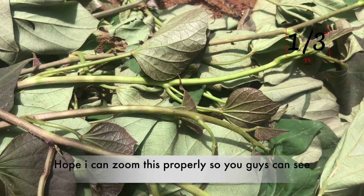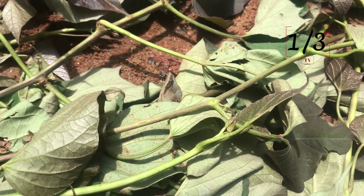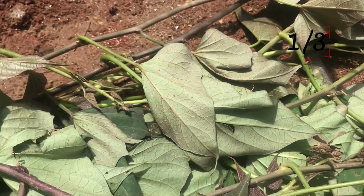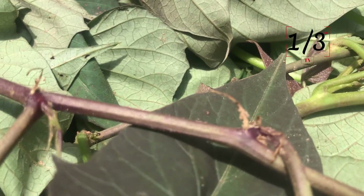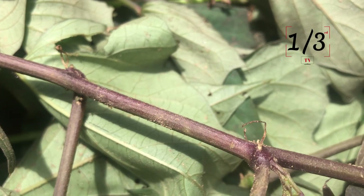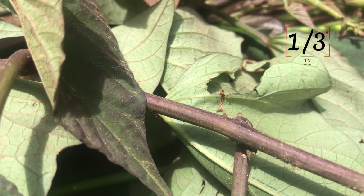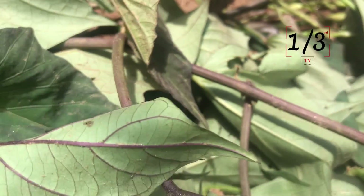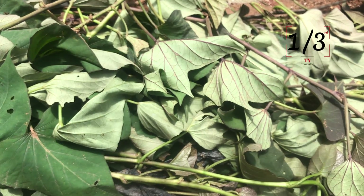I hope I can zoom in properly for you guys to see. All you need to do is get the root and make sure it goes into the ground. Something like this has to go into the ground. They all have to go into the ground, and that's where the potato grows from. Soon enough we are going to show you how to plant this in bags.